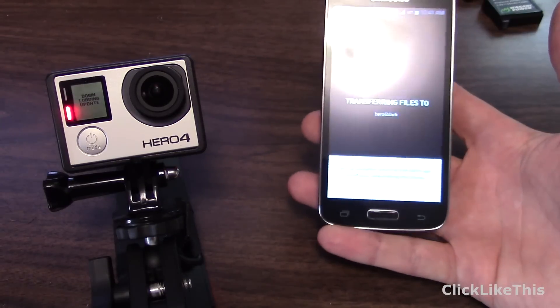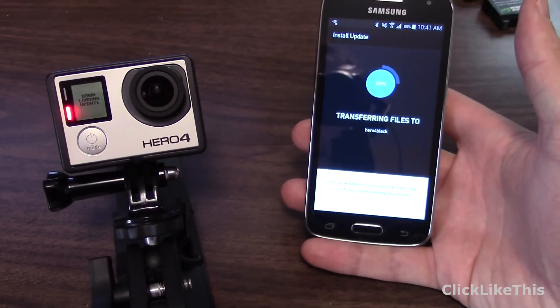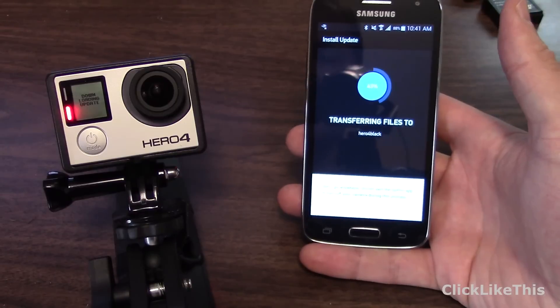It's going to download through the phone and transfer via the Wi-Fi connection to the GoPro. I'm just going to pause here while it does the install and I'll be back in a second.